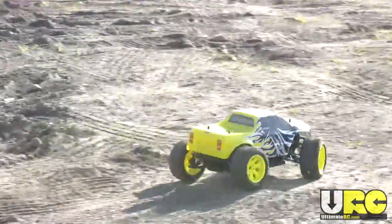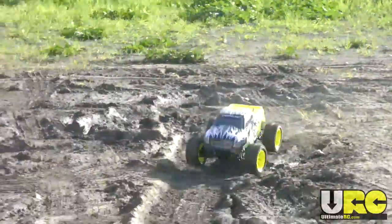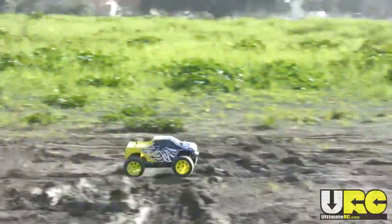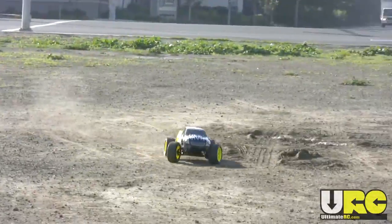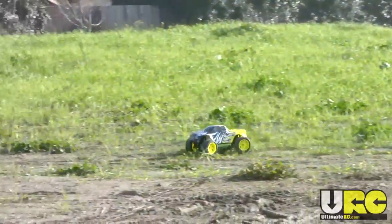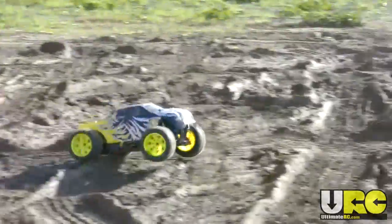It does tend to have a little bit of oversteer, as you can see when it's able to do donuts, which is quite unexpected. Normally a four-wheel drive vehicle with no center diff — especially a cheaper one — is going to have understeer.